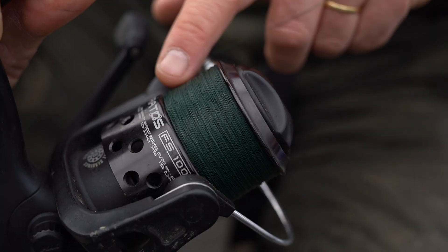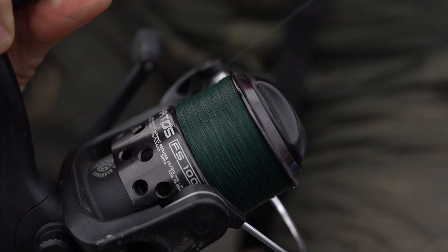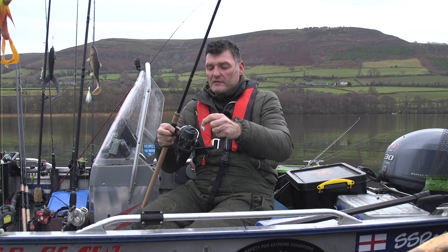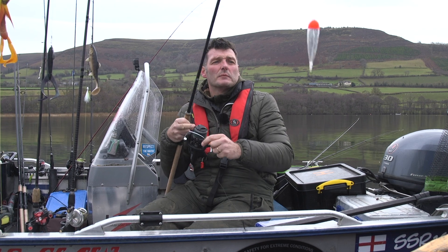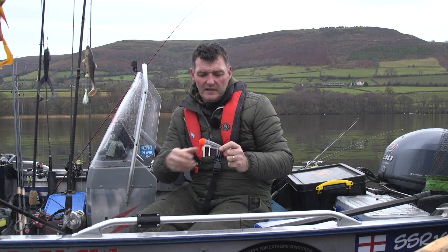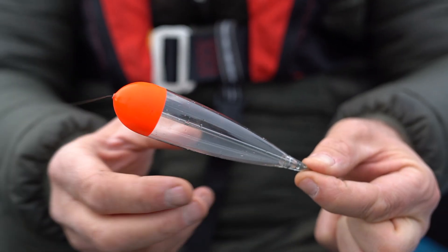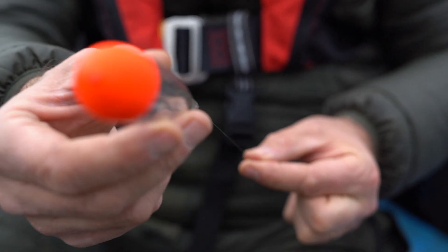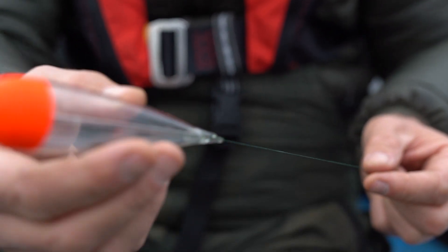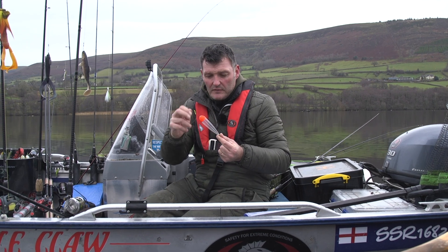Braid, absolutely vital. 35 pound braid on there. And then when we come down to the rig, this is where it differs ever so slightly. I'll just pop this down a little bit and you can see that I've got a float. This is a nice clear sliding float. It will slide all the way up and I can set the depth with two little stoppers that I'll slide up and down the line just to hold it in place.